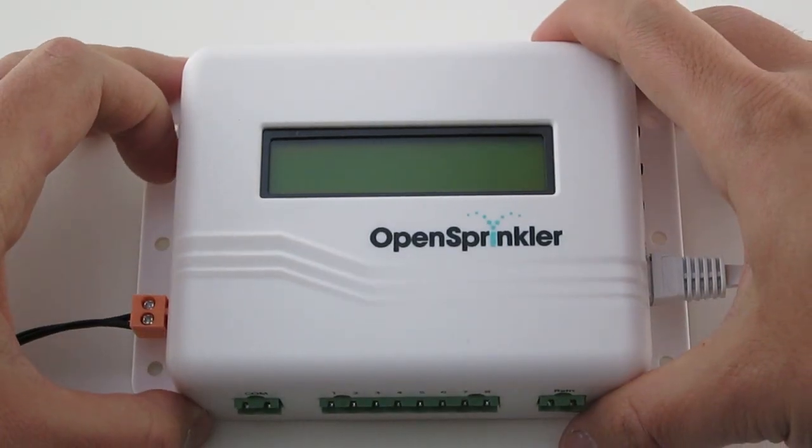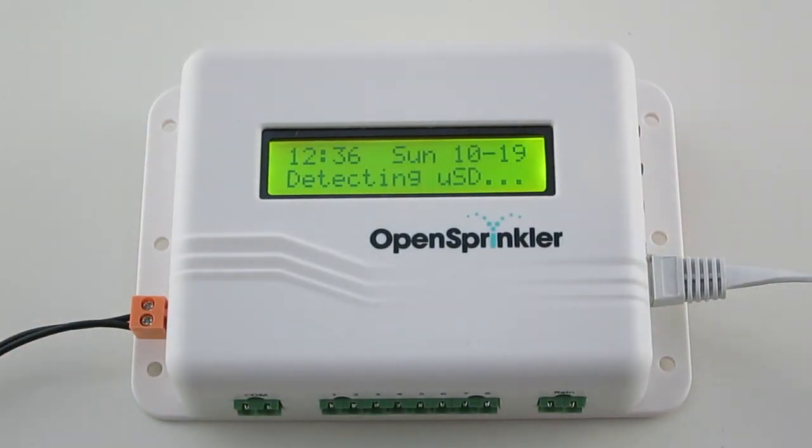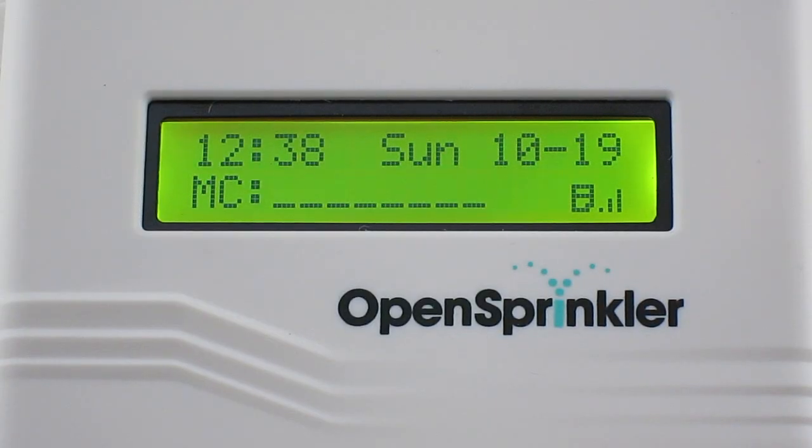Now turn on OpenSprinkler. Once it's powered on, the LCD screen will display the current time and the zone status. If you have defined a master zone, it will be marked by the letter capital M. Any zone that's currently running will be animated on the LCD screen. A rain icon will appear if rain is detected or rain delay is activated. A microSD card icon will appear if a microSD card has been installed inside the controller.